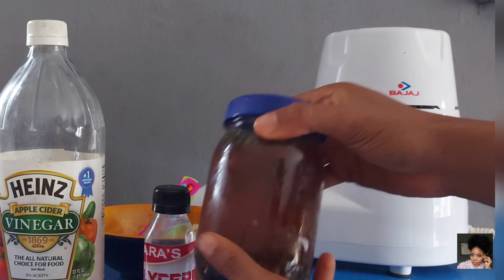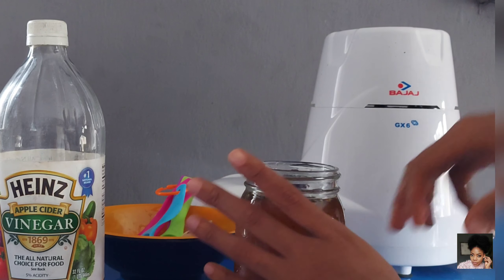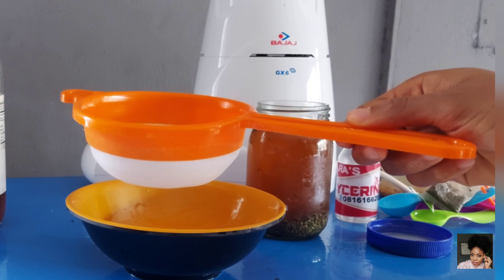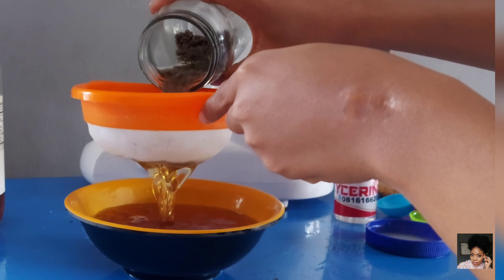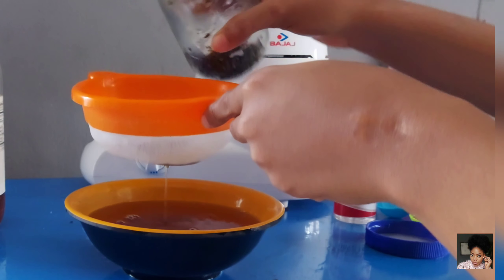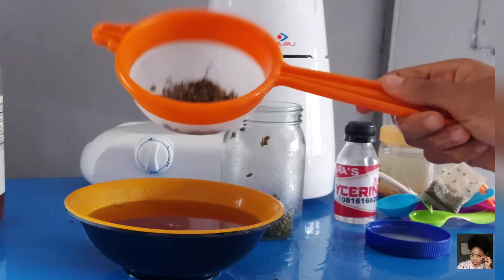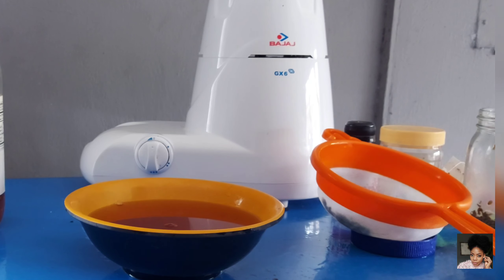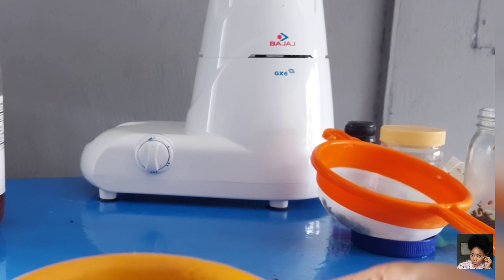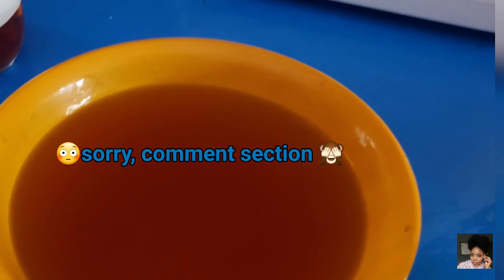Now that we're done with this process, set it aside and get a sieve. Turn everything into a bowl — you can use a cheesecloth or a sieve, either way you'll get similar results. The fennel seeds will all collect in the sieve. After this, just pour the rinse on your hair. Once you're done, apply your leave-in conditioner and you're good to go. I really hope you enjoyed this video and I hope you get to try it too. Let me know what you think in the comments — I'd love to hear from you. Thank you so much, I'll see you in my next video. Bye!